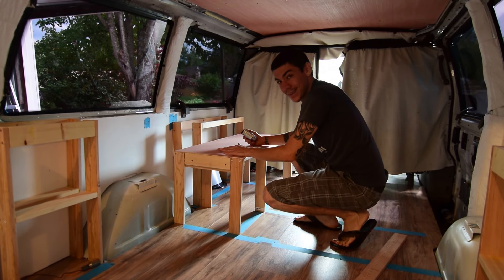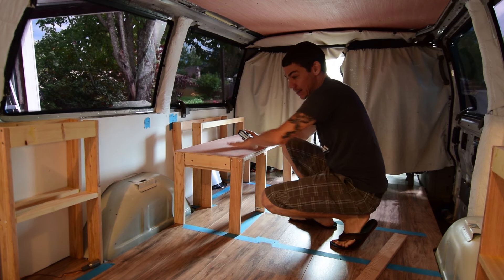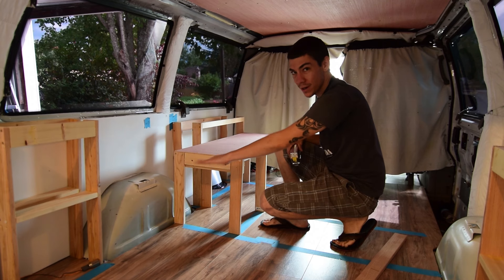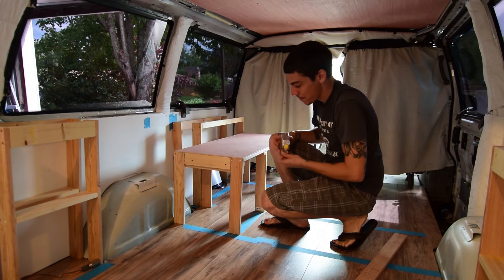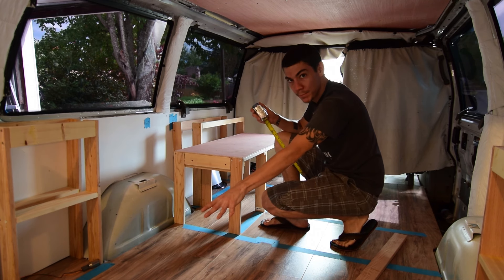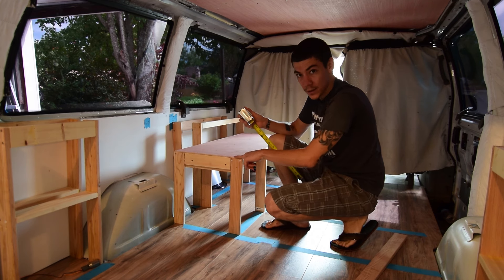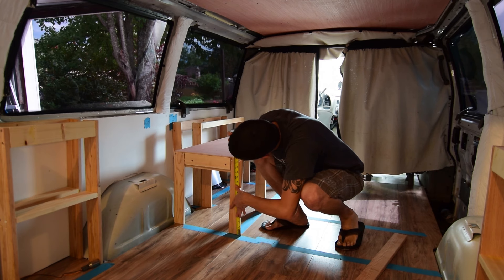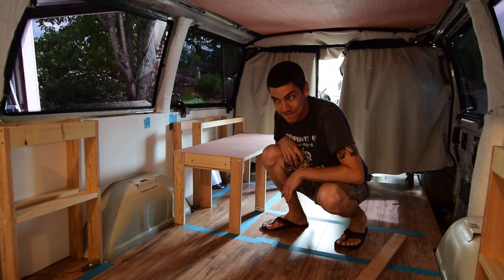That was so close — I almost knocked over my camera. Now that this piece is in and I've got everything lined up exactly how I want it, I can start measuring. The top of the bed — whatever I use for the slide out — is gonna rest right on top of this, so the height of this back bed box needs to be exactly level with this. We've got exactly 16 inches — that makes things much easier.